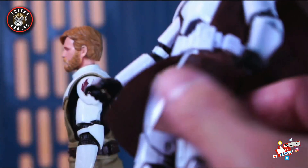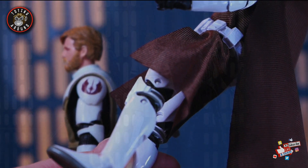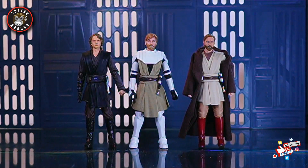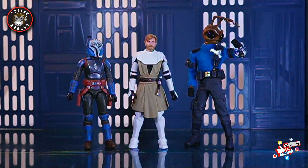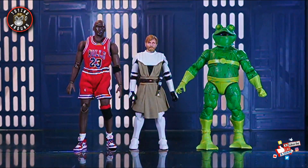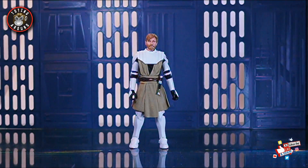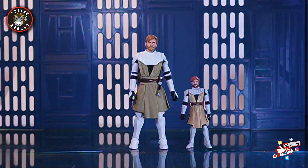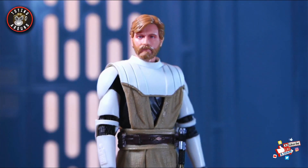Now looking at some size comparisons: here's Obi-Wan next to the exclusive Anakin and also the Clone Wars Ahsoka Tano. Here he is next to an S.H. Figuarts Anakin Skywalker and Obi-Wan Kenobi with a custom robe. Here's Kenobi next to a Gormez and Bo-Katan, next to a Mafex Michael Jordan, a Marvel Legends Frogman, and most importantly next to a 3.75 version of himself.